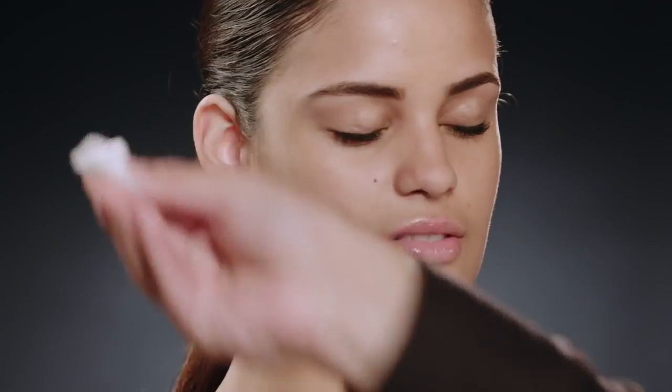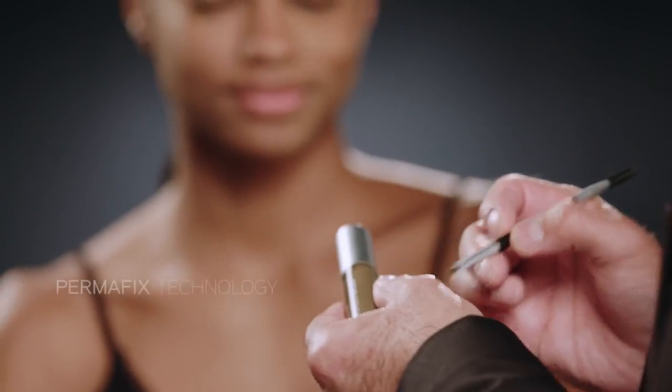Since we're using a product that is long wear, it's very important to start with fresh, clean skin. Use a cotton pad with a little bit of toner and remove the excess oil before you start. What I love about Wonder Brow is that it has Permafix technology that locks in the color and the hair fiber on the hair and on the skin.